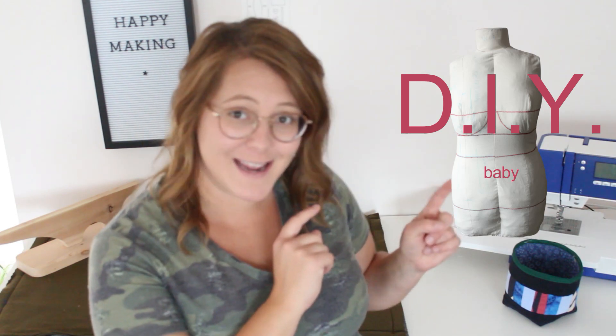Hey friends, welcome back to Sewing From Scratch. I'm Kate and this is where I teach you everything I know about sewing and we learn more together along the way. Today I am sharing with you my new dress form. I've never had a dress form and now I do. You're gonna find out what I love about it, what I don't like about it, how I made it — because this is DIY, baby — to my measurements. It's basically a clone of me. And whether I recommend that you make one as well.